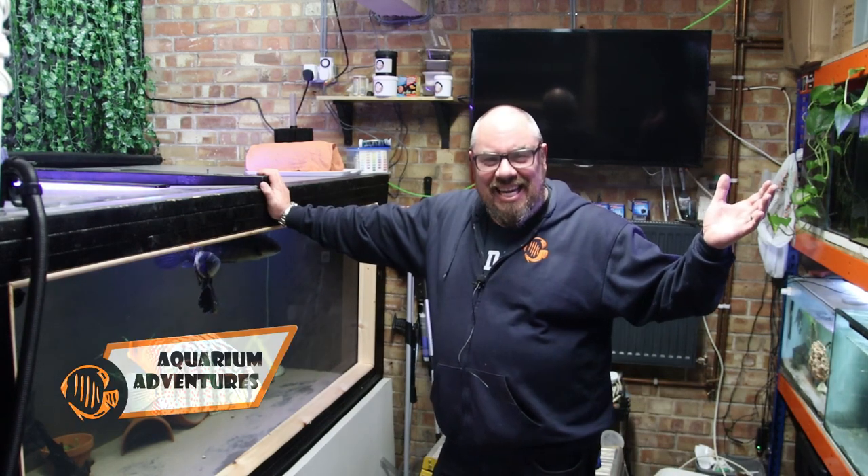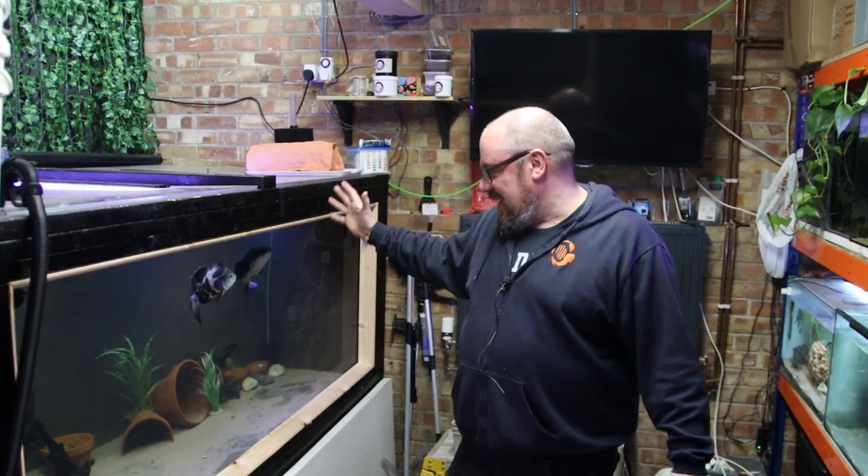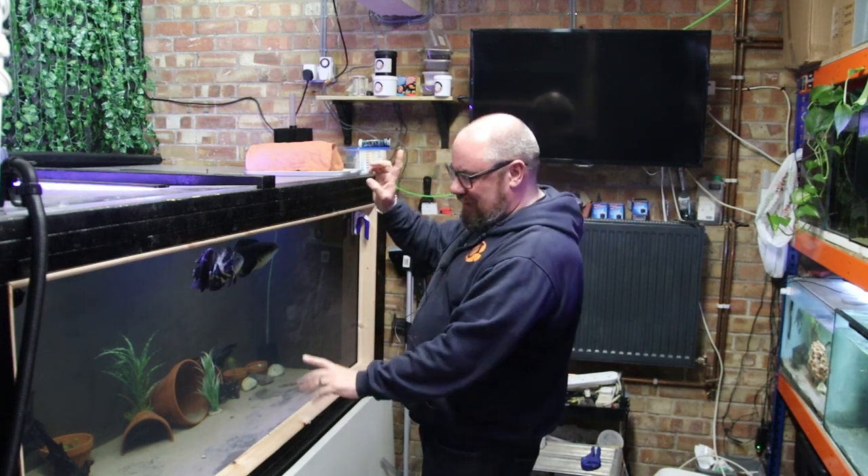Hey everybody, welcome back to the channel. Nice to see you again. We're back in the fish room. I just wanted to show you a couple of new things, a couple of old things, and a couple of updates. We've got the mega tank here — this is my custom-made, eight foot by four foot by three foot fish tank.